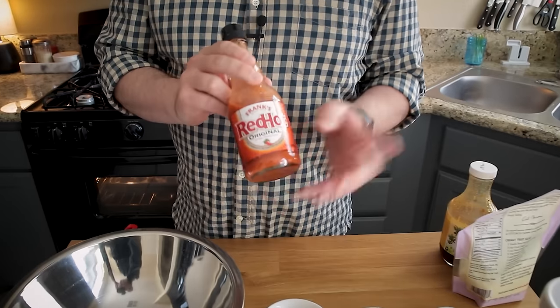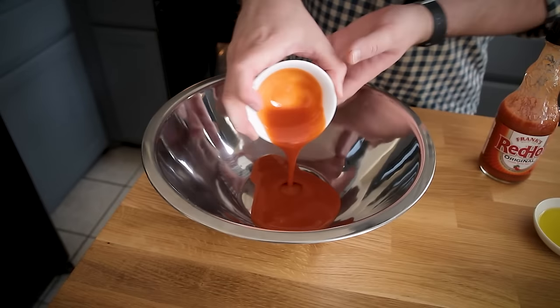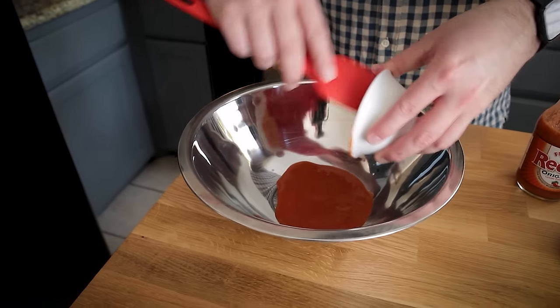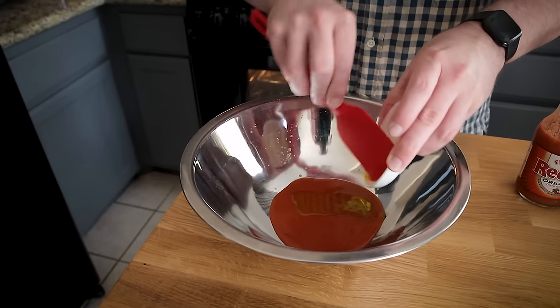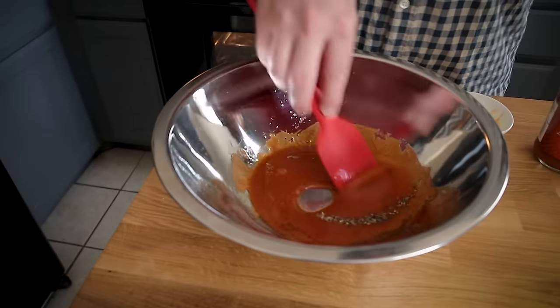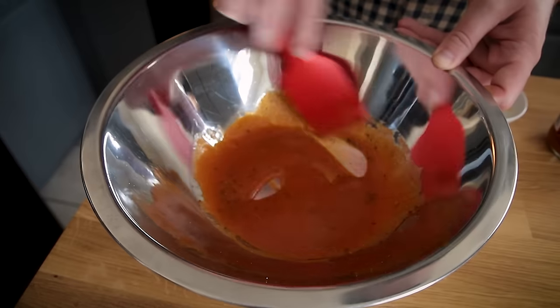The second sauce we need is the buffalo sauce. For that we need a cayenne pepper sauce such as Frank's RedHot — about a quarter cup. This is the same bowl I tossed the wings in earlier. I did not use any oil in the wings — you could make this entire recipe oil-free — but I like a little bit of oil in the sauce, so just a couple tablespoons of olive oil. You could also use melted vegan butter, but I'm using olive oil since I don't have to melt anything. The last thing is a little salt and black pepper. Mix it together and it can hang out until the wings are ready.